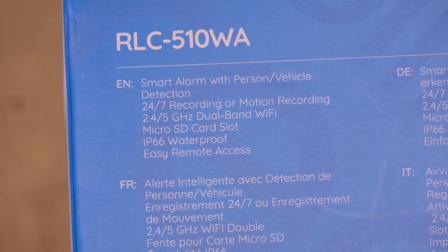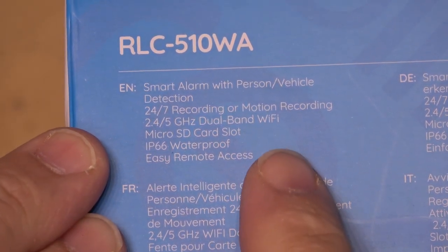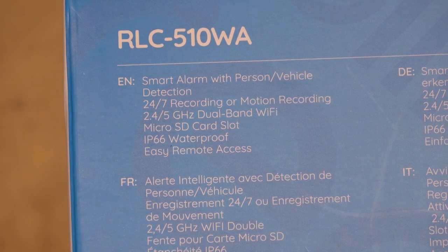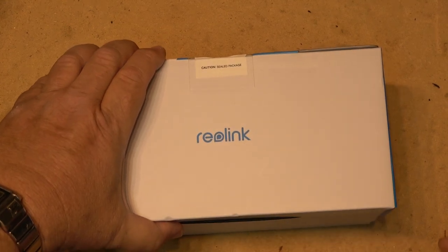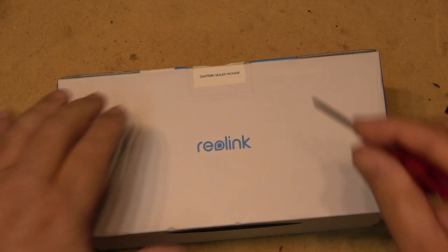Before we open the package, let's take a look at the specs. It features smart alarm with person and vehicle detection, 24/7 recording or motion recording, 2.5 and 5 gigahertz dual-band Wi-Fi, a micro SD slot, IP66 waterproofing, and easy remote access. I've already got three Reolink cameras and they are the best cameras I've used — all of them, they are the best ones.